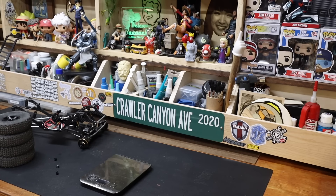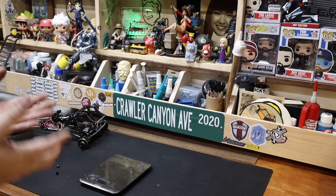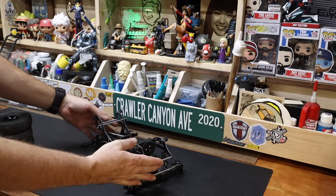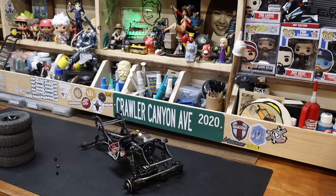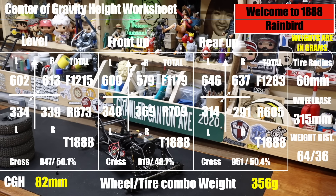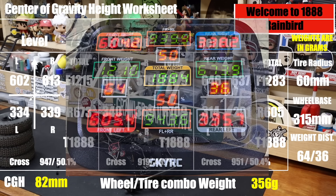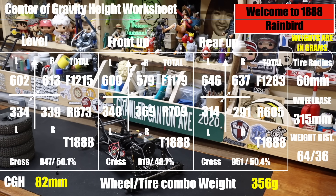The CG is, compared to where it was before — I wouldn't say wrecked, but pretty wrecked. Total vehicle weight on the kitchen scales: 1888 grams. The SkyRC system has it at 1884; I trust the kitchen scales at 1888. Front axle: 1215 grams, rear axle: 673 grams. The cross weights are as close to perfect as possible — we are four grams off, putting everything between 49% and 50%. Running the calculation: 947 divided by 1888 = 50.1%. We are crossed out.